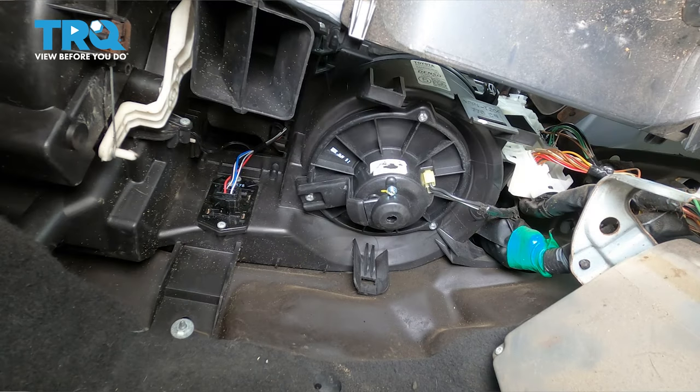Turn the ignition on, set the blower speed to low — and yep, we have air. Medium, medium-high, and high.